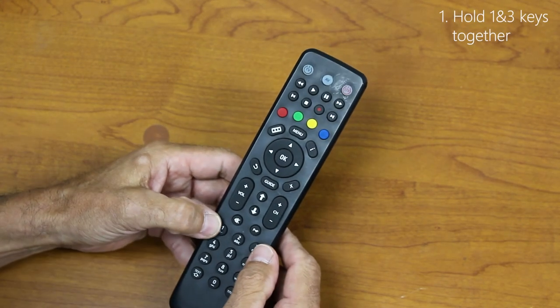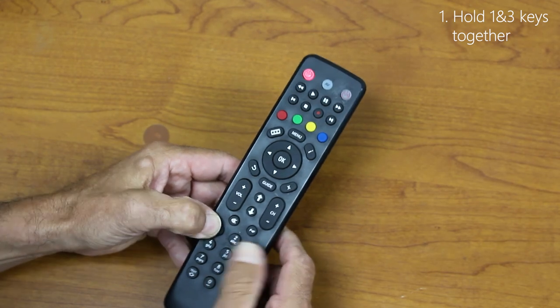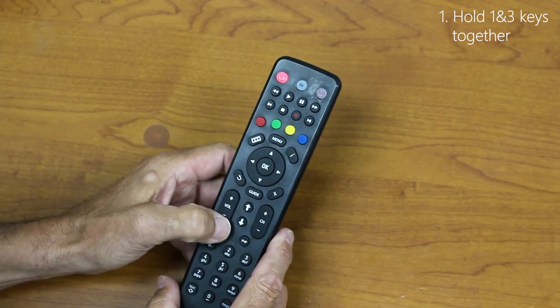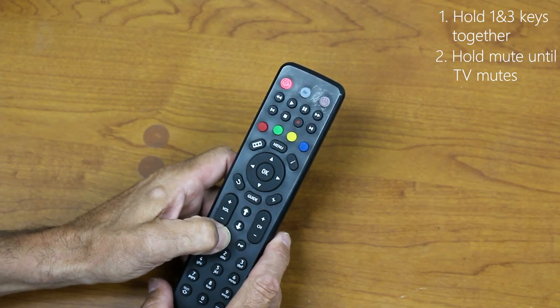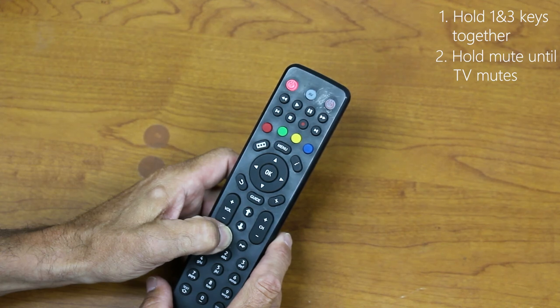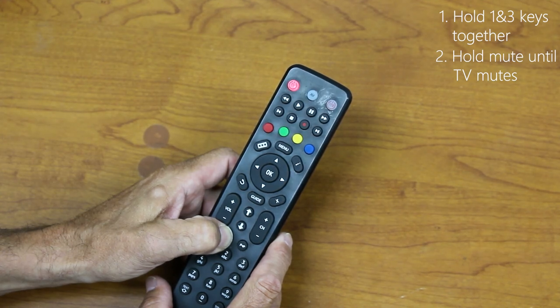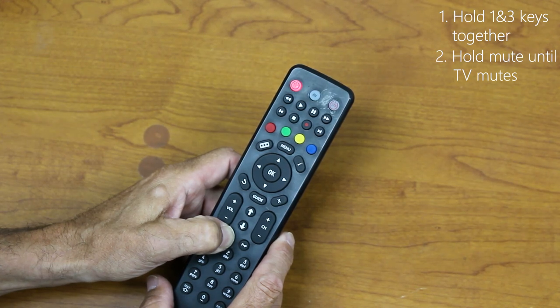Press and hold the 1 and the 3 button at the same time until the TV light lights up. Then hold the Mute button down until the TV mutes. This can take quite a while, so be patient. As you can see, the TV light is blinking — every time it blinks it is sending a different code to the television to find the one that will cause it to mute.